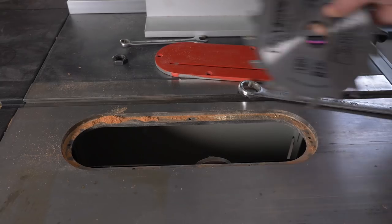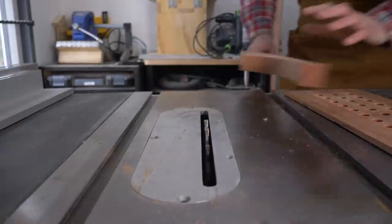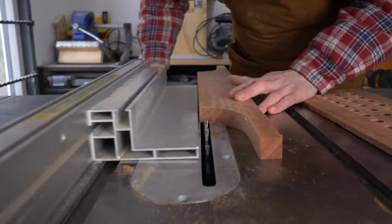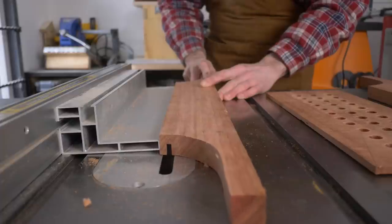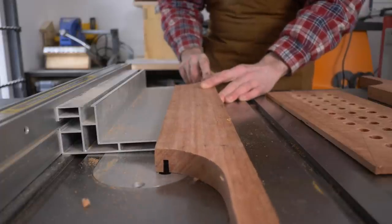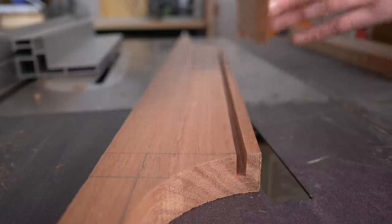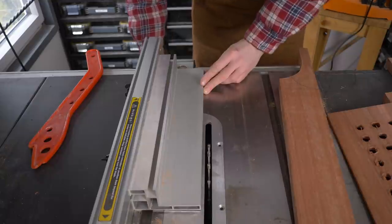To be able to attach this panel to the sides I want to put a groove in the sides, so I swap out my grooving blade — there will be a link to this down below with a lot of the other tools that I use. This is a 5mm blade and I get a groove cut on both sides and test out the fit, but it is a bit tight. So I nudge the fence over and make one more pass.